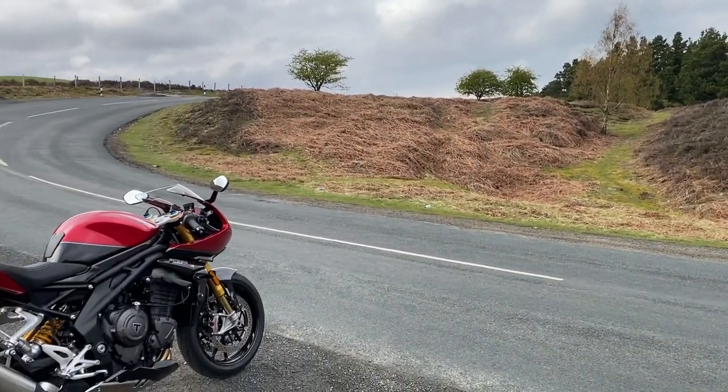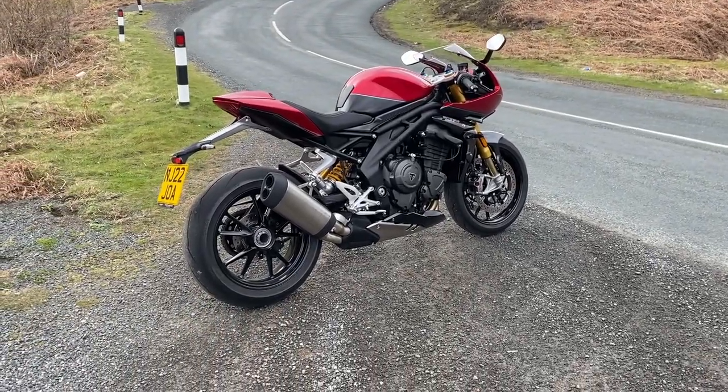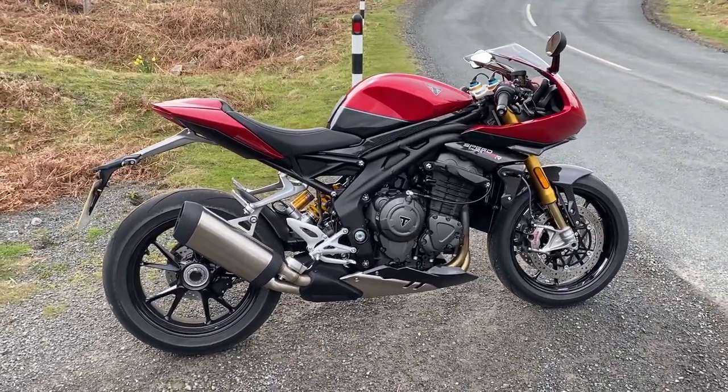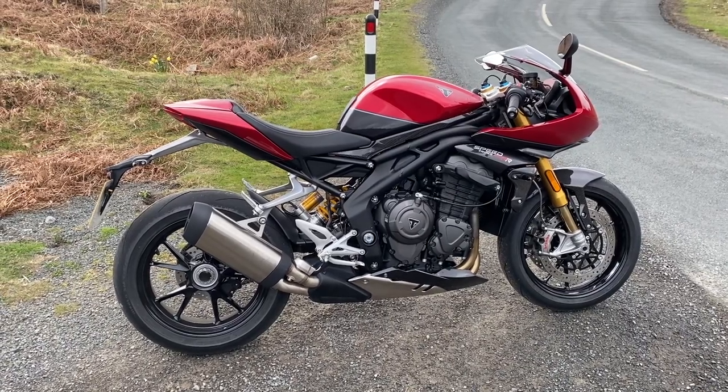Let's have a little bit of spec talk. So: 199kg wet, that's its kerbside weight. Just under 178bhp, and 125Nm of torque — pulls like a train, which is why you buy a triple.